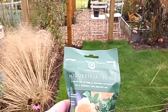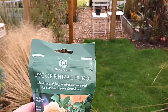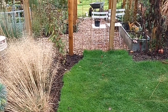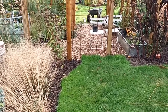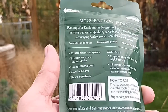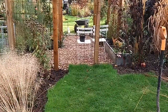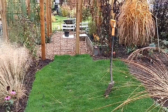We're going to use mycorrhizal fungi. What this basically is is a kind of conduit between the soil, the microbes, and the root system. It makes the plant able to more easily take up nutrients, and according to the back of the packet it creates a better root system, increases water and nutrient uptake, and encourages strong healthy growth and abundant blooms. I never used to use this stuff, but I decided to try it this time. If you don't have any, don't worry — just go without it.